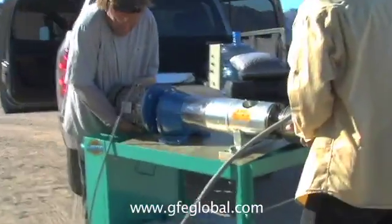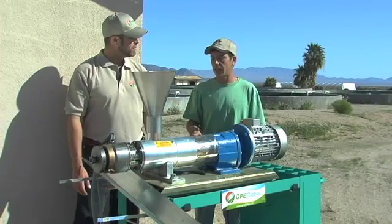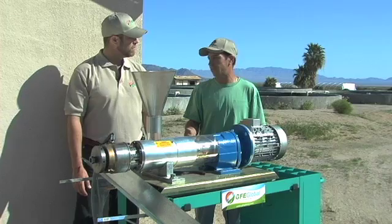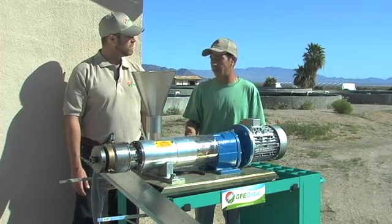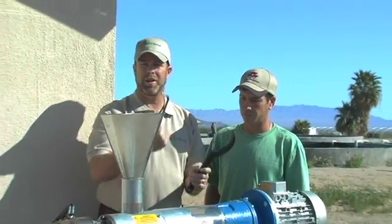Today we're setting up outside to basically show how easy it is to set the press anywhere. They can take this, run it off a generator, off the back of a tractor, off a diesel generator. The assembly is easy — basic tools, a wrench and an Allen wrench.